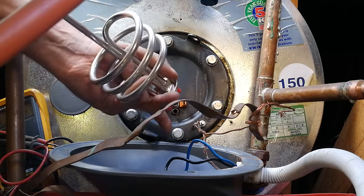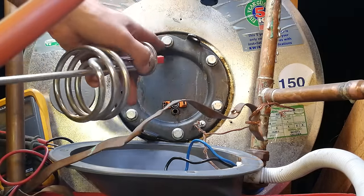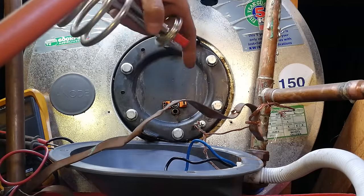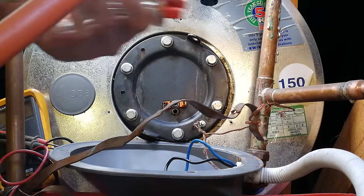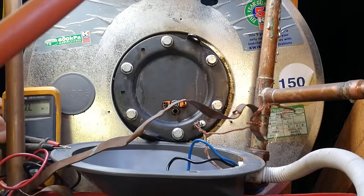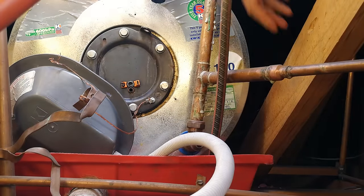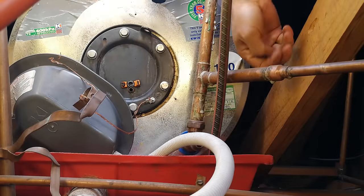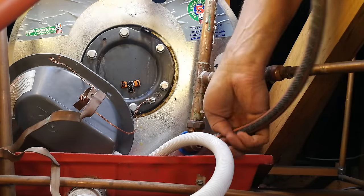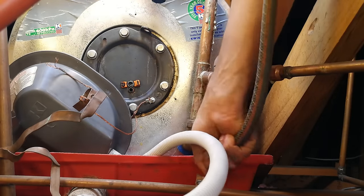To swap this element you need to release the grub screw here and these bolts. If you do that, water is going to come gushing out, so you have to drain the geyser before you start the element swap. I've turned the water off, and now I'm going to install this hose onto the drain cock end here. I'm going to rotate it so the water can feed through the hose pipe and onto the ground.